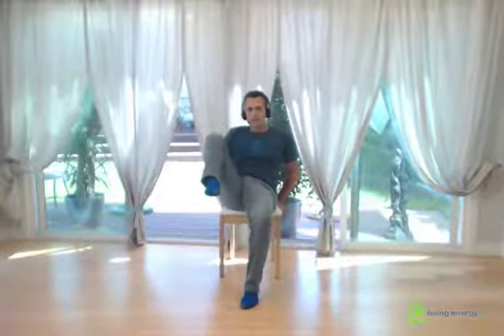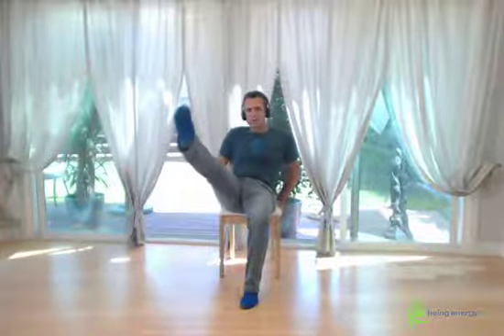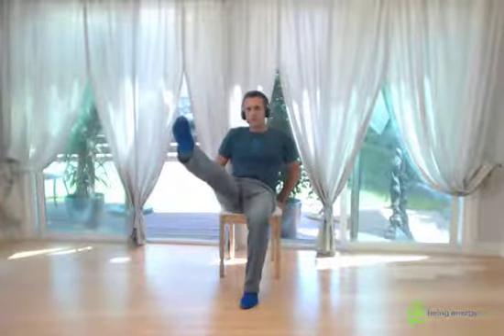Pull in, extend, hold for a count of ten. Back the foot and down the heel. Pull, extend and hold for ten. Two more sets: extend and hold for ten each, then back and down.